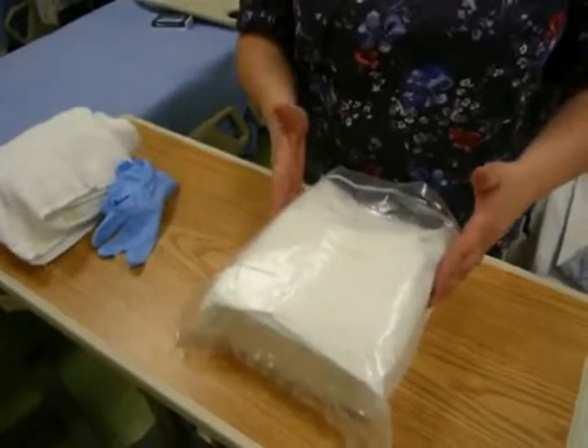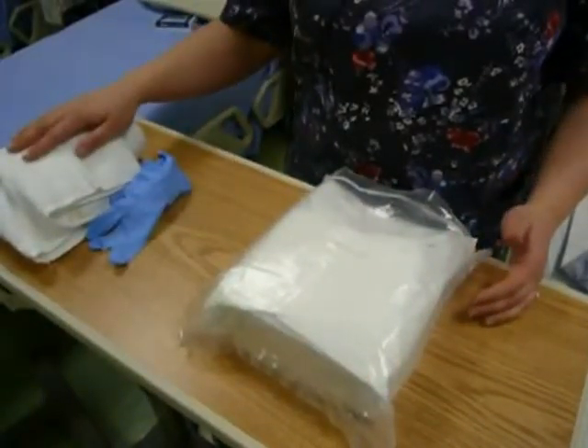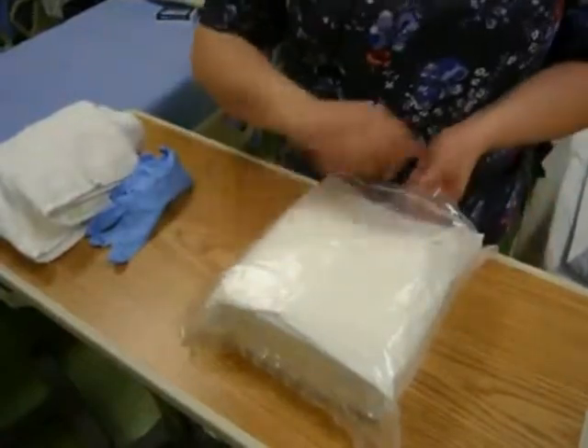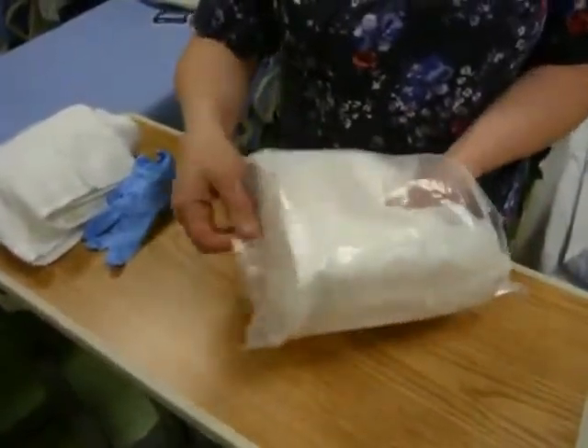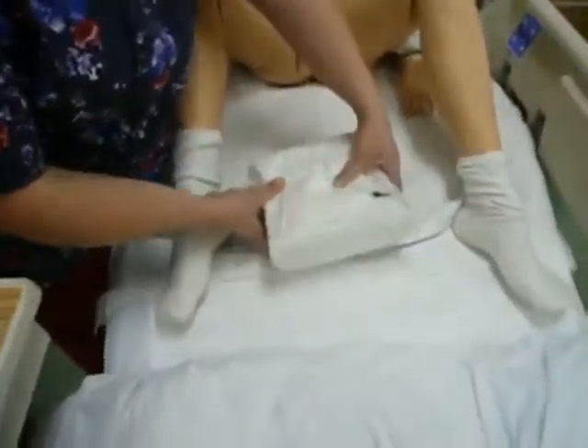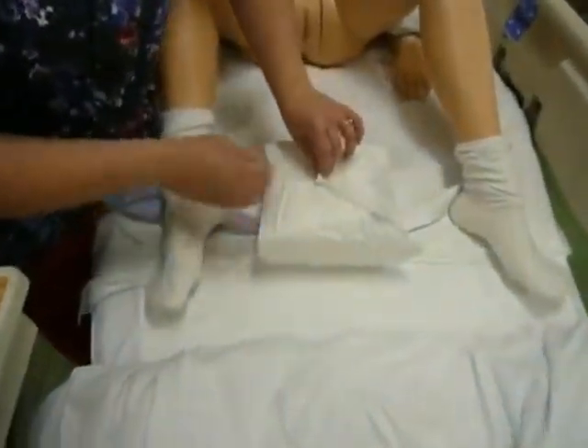What I need is my foley cath insertion kit, a pair of clean gloves, towel and washcloth for when I'm done with the procedure so I can clean up my patient. Now I'm going to open my kit — I need to take it out of the package and I'm going to set this one up in between the patient's legs. If you watch the male catheter insertion, you will see the other way that you can set up your sterile field for foley cath.